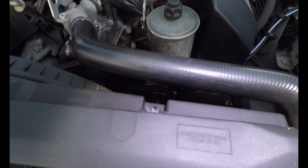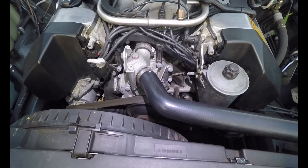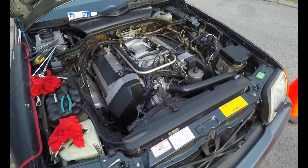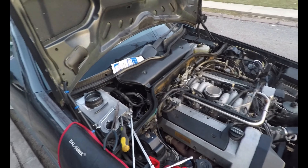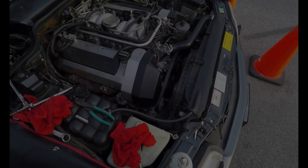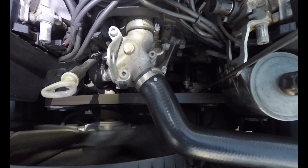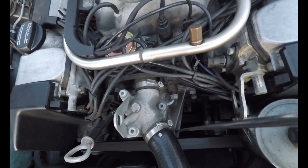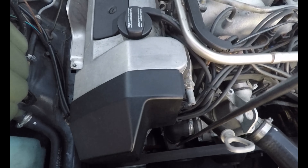Quite squeaky — the belt squeals a little bit. Let me take a listen to where it squeals. I'm going to try to listen — it sounds like it's coming from this area. Right here is more pronounced — could be the water pump.